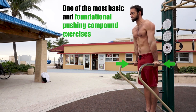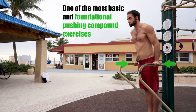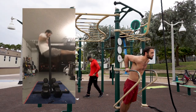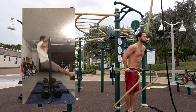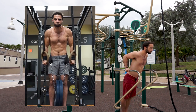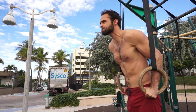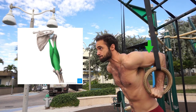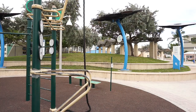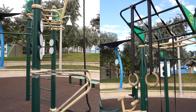This is one of the most basic and foundational pushing compound exercises that you'll see often in the world of calisthenics. Mastering the dip can go so far in your training, both in terms of strength and size development, as well as carrying over into other strength-based skills such as the muscle up. There is unlimited potential when it comes to progressing your dips. During the dip, a multitude of muscles are working, but the primary muscles involved include your triceps, pectoralis major, and anterior delts.